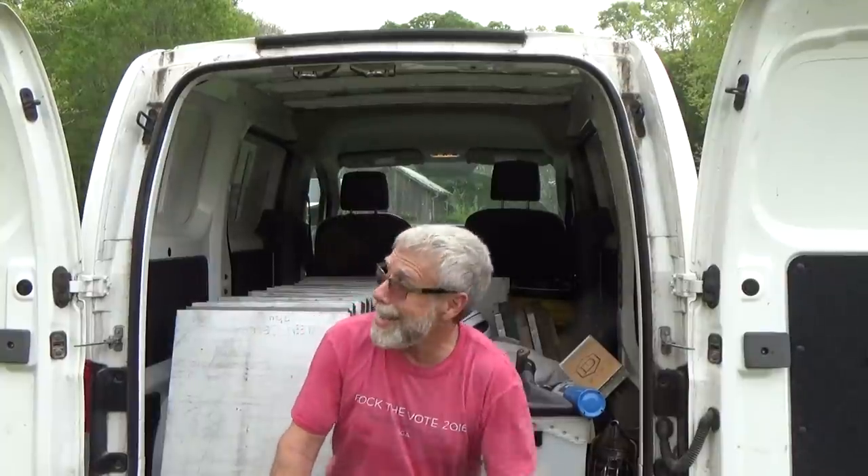Hello! Mr. Ed here. Today is March 27th, 2021, and you can see the van's all loaded up.